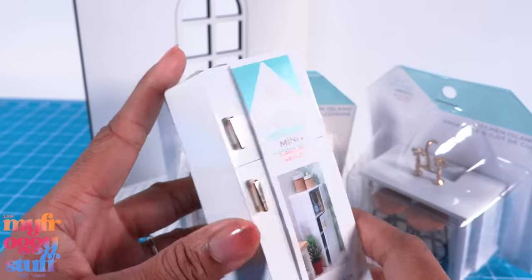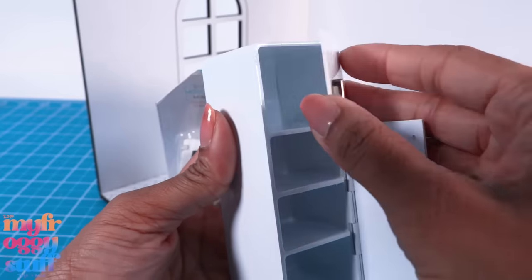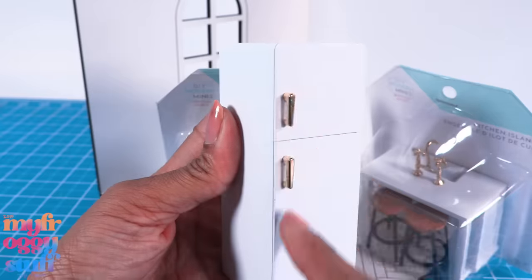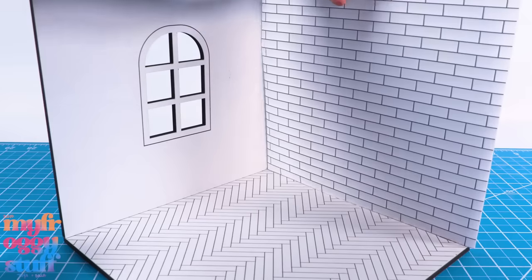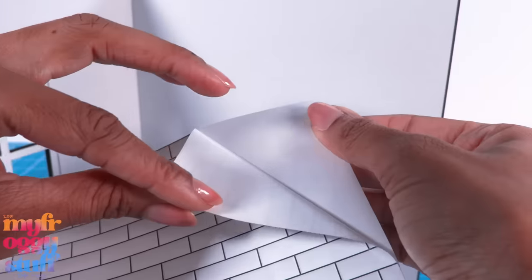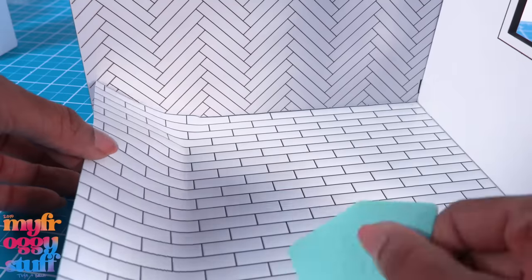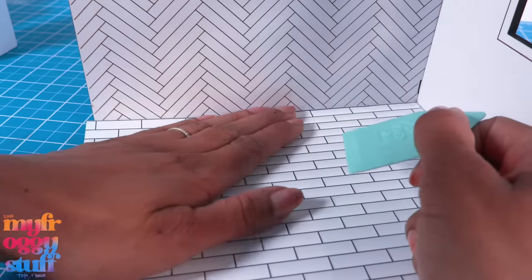I want to say the refrigerator was nine dollars — it is metal, it has gold handles, and the doors open. I'm thinking we might be able to use this like a mini fridge for a 1/6 scale house. Let's try out the floor and wall covering. One sheet is just about the size of one wall — it's actually a little bit larger. It's kind of thin, feels like a sticker. Peel off the backing and smooth it out. It says it's repositionable but this stuff is super sticky.